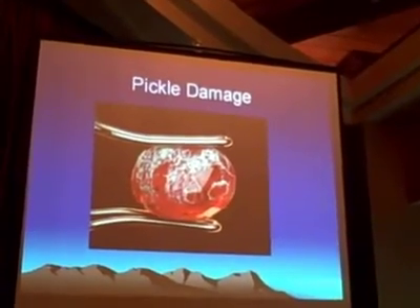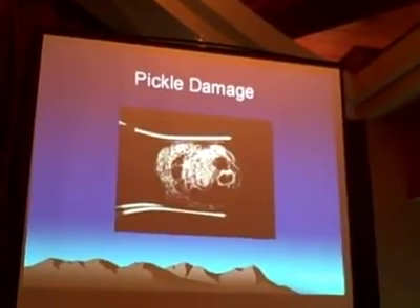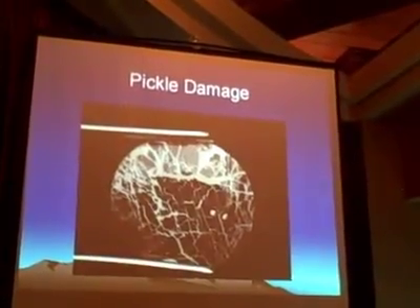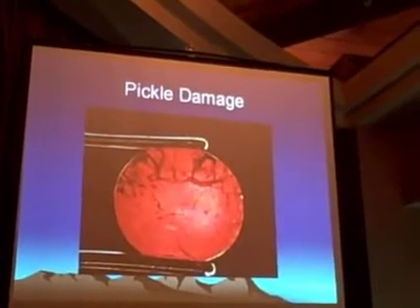This is the bottom side. This is in reflected light. That's not a good one. Here's another example of pickle damage — translated light.